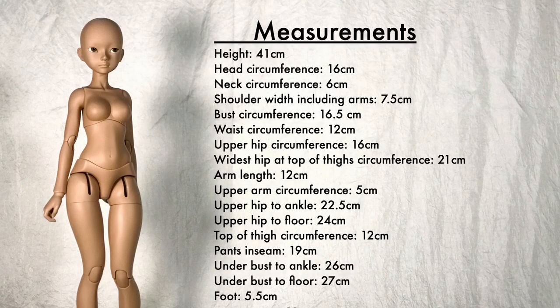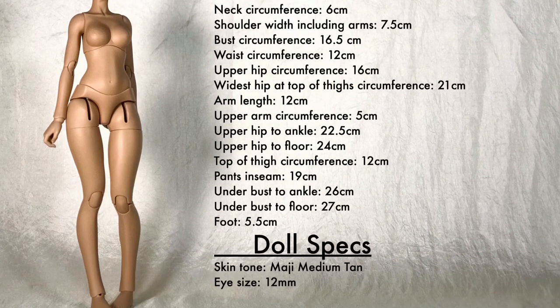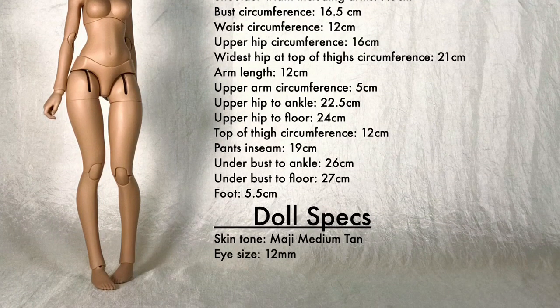We'll first check out her official measurements, and of course I have some specifics about my doll listed as well. This girl is about the same height as a minifi, but don't let that fool you into thinking she can share clothes with a minifi or other slim minis. Them thighs do not lie, but I'll get into that later.